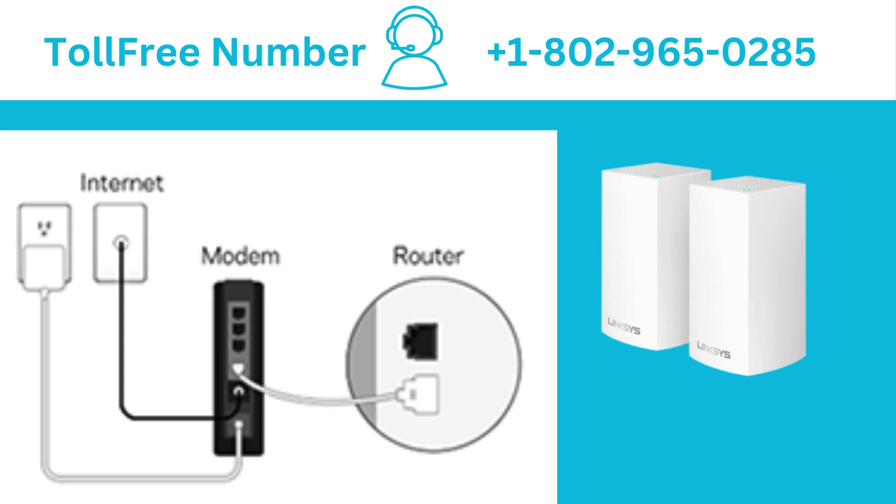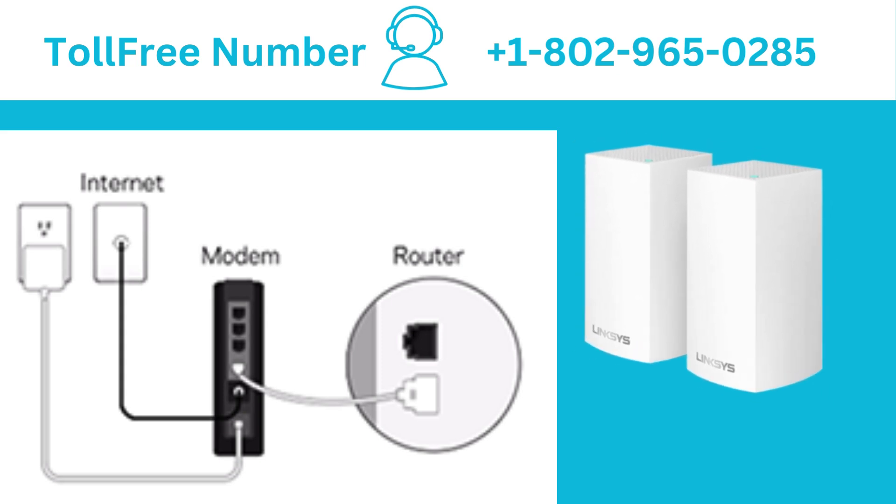Now, choose one of them as a parent node, and then connect your modem or internet source to the internet port on the node or router and power it on.